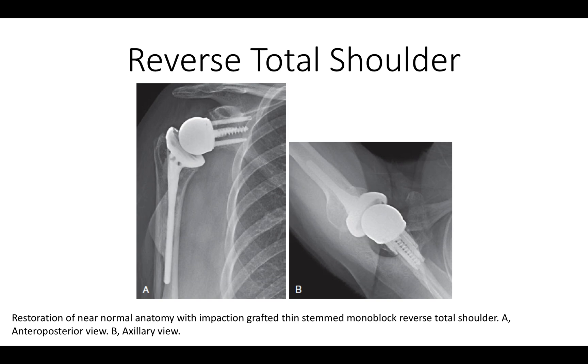This is the desired outcome. We can see the glenosphere with an extended neck pushing the humeral head into a relatively anatomic relationship with the shoulder blade. We can see the large central screw that provides immediate fixation without waiting for bone ingrowth — here it is down the center of the scapula with the locking screws around the periphery.